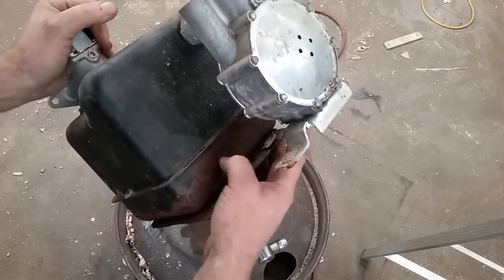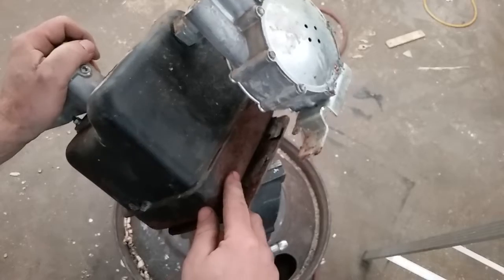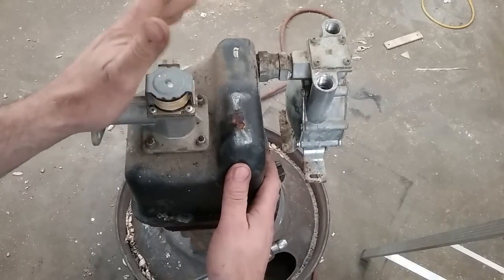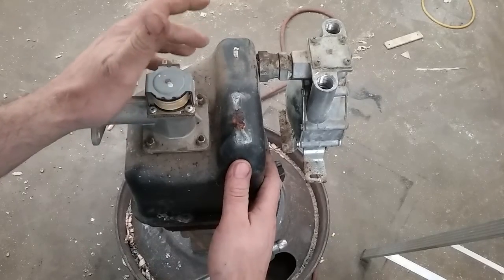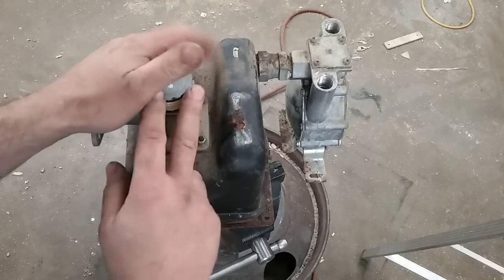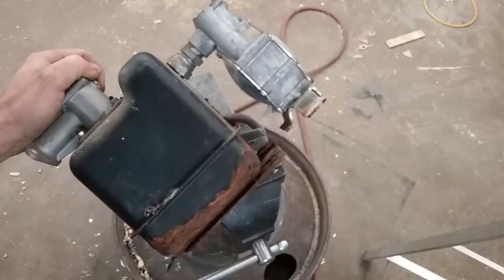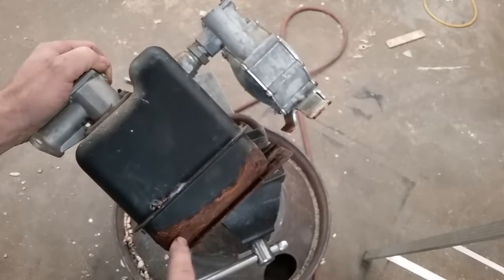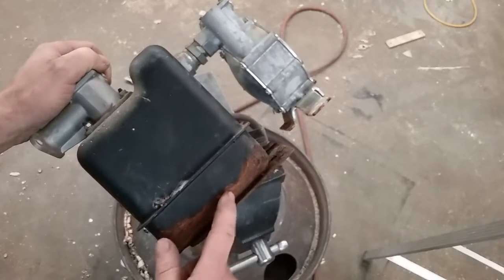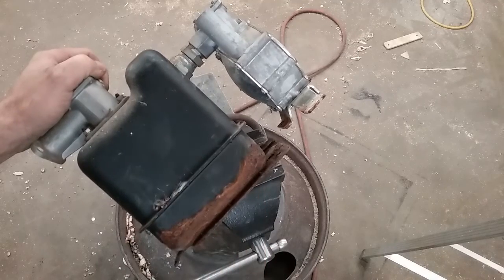I don't know how deep the corrosion goes into the steel — that's one of the things I'm going to find out. This is LP gas inside this little tank, at 10 inches of water column. It's only really under pressure when the generator is running or trying to run, but there's still gas in there, that still looks dangerous, and I still have to sleep at night.